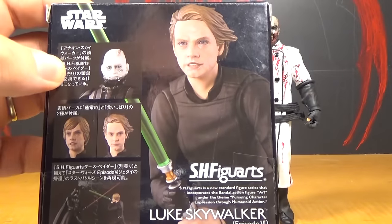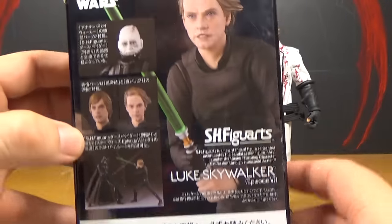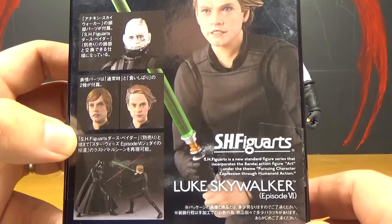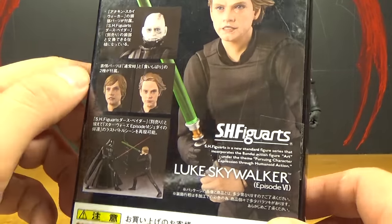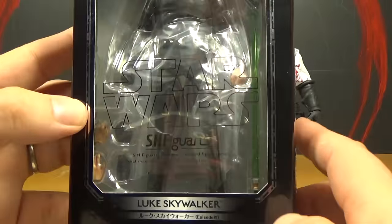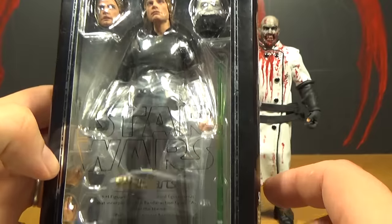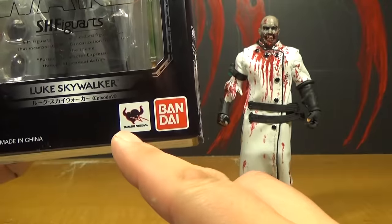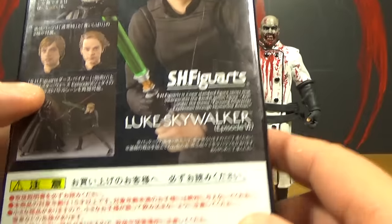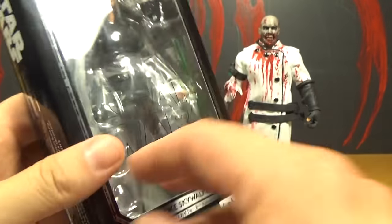There's the package — you can see all the different options. They've got a couple of different heads. It also comes with this Darth Vader head, but you have to have the Bandai Darth Vader figure to put that head onto, which I don't have. So basically I just get this head and don't really have anything to do with it. It comes with a lot of accessories — this is really awesome. There's Bandai... Tamashii Nations or something. A lot of this stuff is in Japanese, so I don't know what it says.